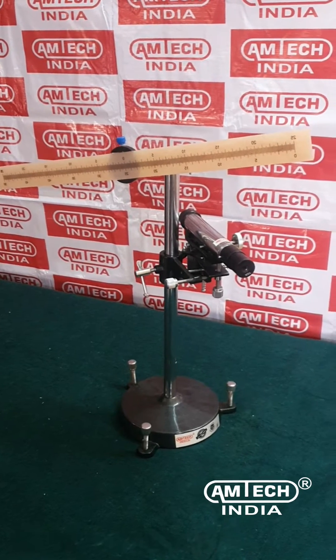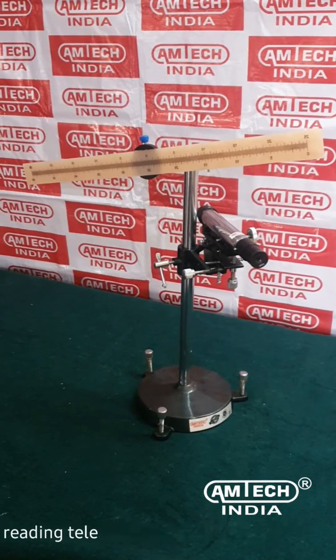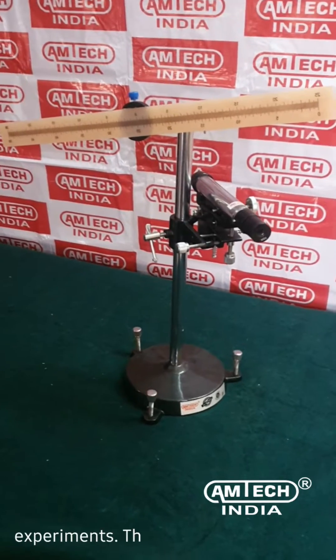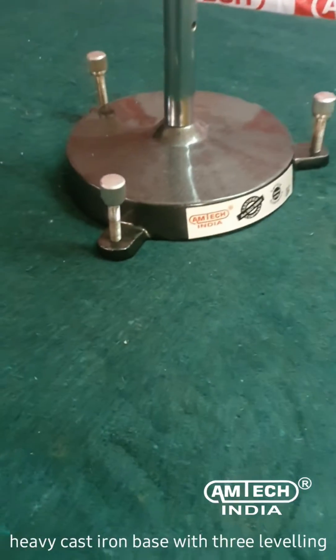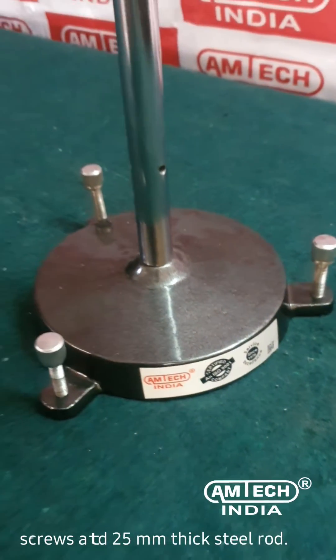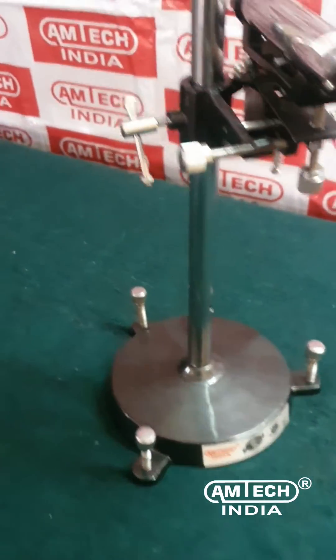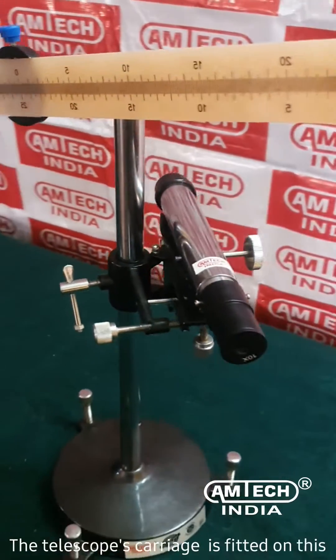Welcome to Amtech India. This video illustrates the demo of a reading telescope used in various physics experiments. This deluxe model features a heavy cast iron base with three leveling screws and a 25 millimeters thick steel rod. The telescope's carriage is fitted on this steel rod.